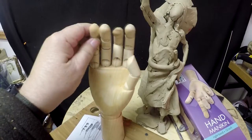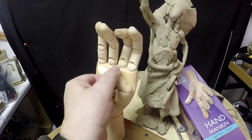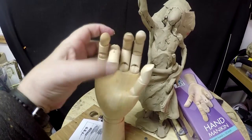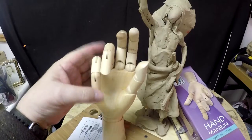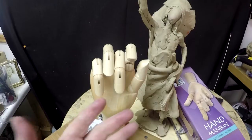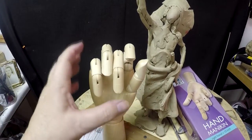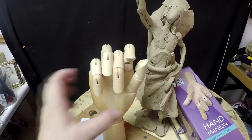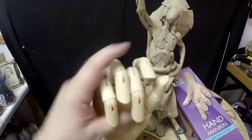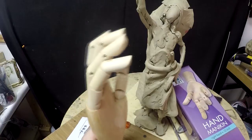I wouldn't recommend it because this thumb only goes like that. I don't see how you can turn it or anything like that, but the fingers are nice. If you've got to grab something or put a hand around something, this will work fine — limitedly — because the thumb doesn't expand out or turn, so it doesn't really react like a real hand. It makes a nice decoration, but probably not going to be much good for anything other than taking measurements for fingers and stuff like that.